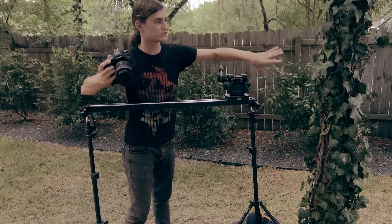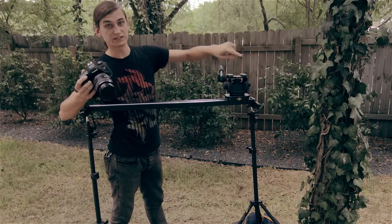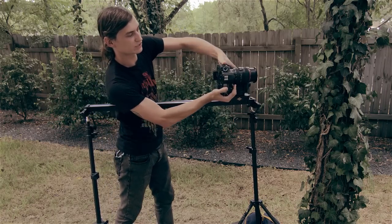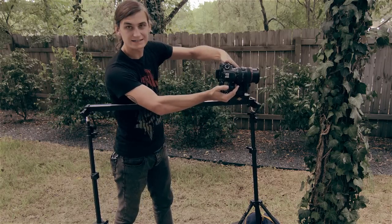The move is basically we're going to go into this tree here — there are bugs on the tree that we're going to be focusing on — and we're going to push in and then do a Dutch angle about 90 degrees like that. That's the move.